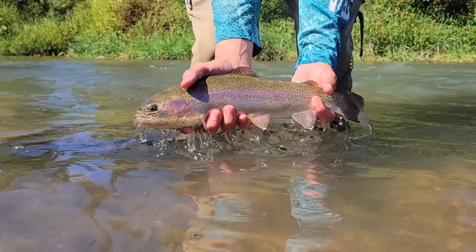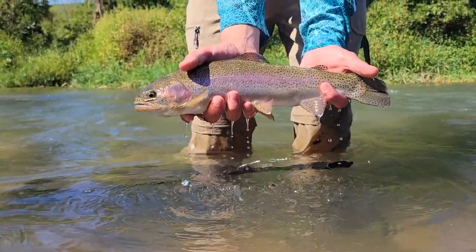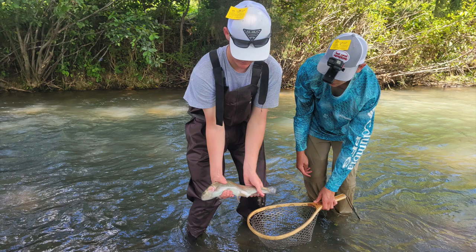I had a fun time out on Beaver Creek and my friend was able to catch his first trout on the fly. I used a bunch of different setups, but the streamer did best in the morning and evening, with nymphing working well around midday. Thanks for watching.